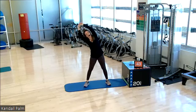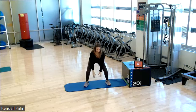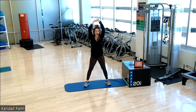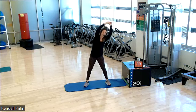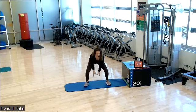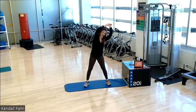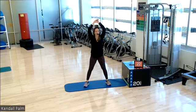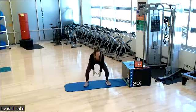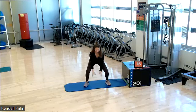Slam it down. Up and over. Slam. Up and over. Breath pattern. Exhale. Inhale. Exhale. Inhale. Again, powering from that upper body. You have an imaginary medicine ball. We're slamming it down. 20 seconds. And we go into that isolated twist.